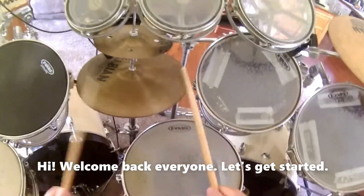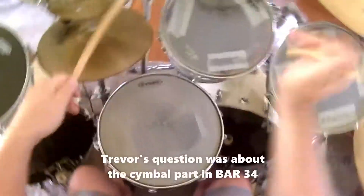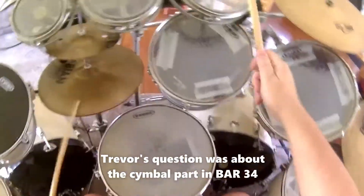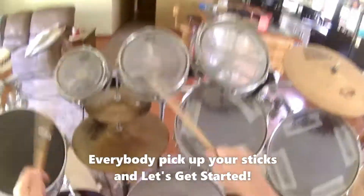Hi, welcome back everyone. Trevor had a good question over the weekend — it was about the cymbal part in bar 34. Everybody pick up your sticks and let's get started.